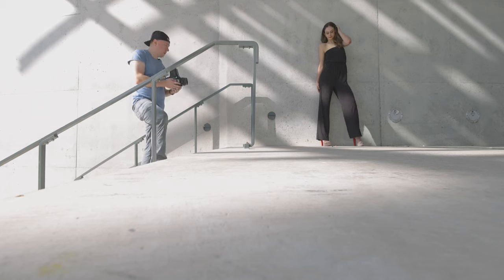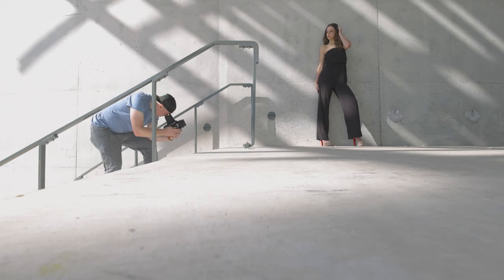Really stick that knee forward. I want to see what happens if I get even lower with this shot.